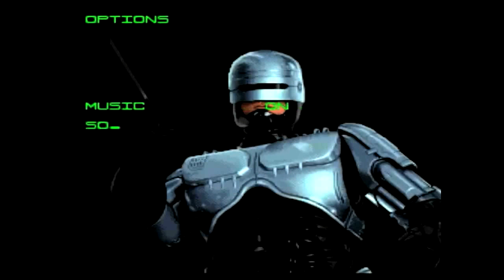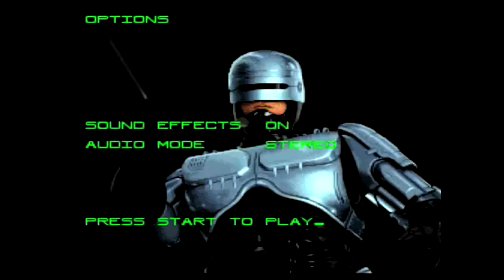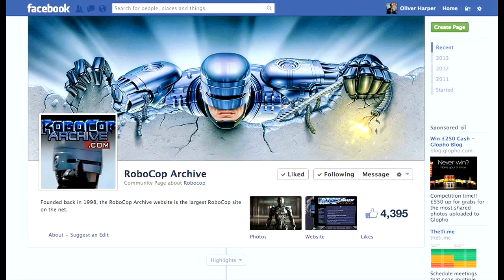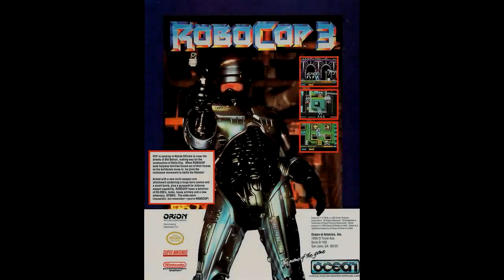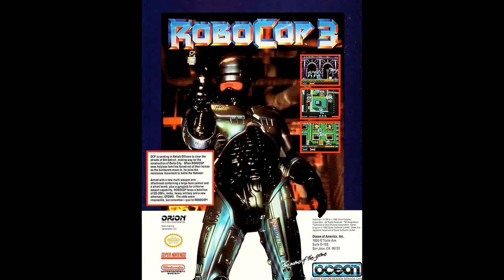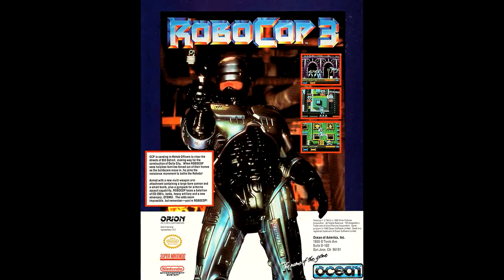Hello everyone, it's Oliver Harper here. Recently I did a Let's Play on RoboCop 3 for the Super Nintendo. My friend Jonah at RoboCop Archives shared it on his Facebook page and it was brought to the attention of Bill Harbison, who worked at Ocean Software during the late 80s and mid-90s, and he actually worked as an animator on RoboCop 3. I contacted him and he kindly offered to discuss the game and his career at Ocean over Skype. So here is the interview. I hope you all enjoy it and find it informative.